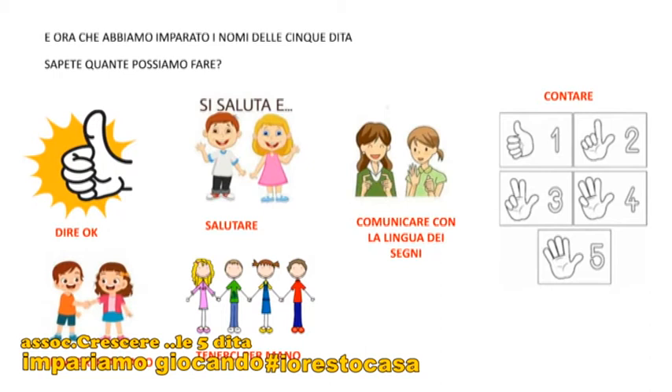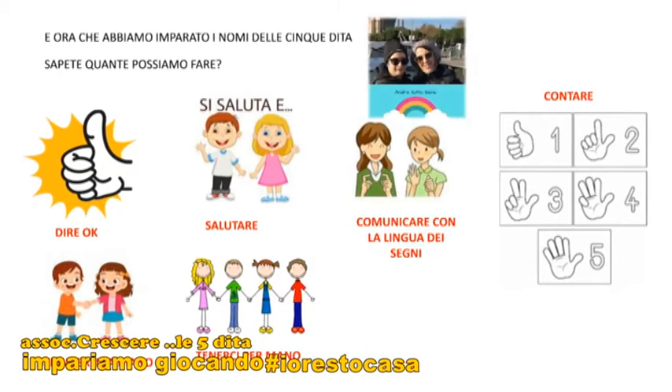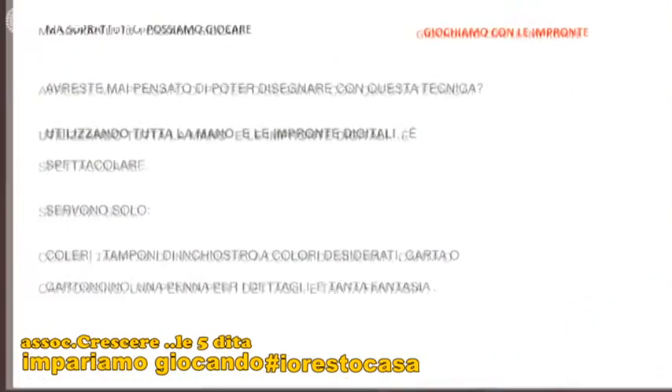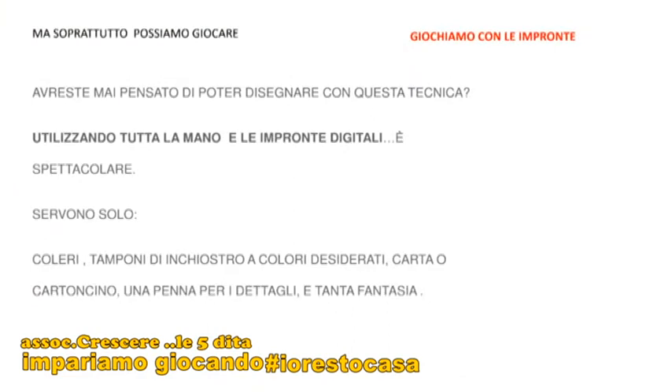Ora che abbiamo imparato i nomi delle cinque dita, sapete quante cose possiamo fare? Possiamo fare ok, possiamo salutare, possiamo stringerci la mano, tenerci per mano, contare, comunicare con la lingua dei segni. Ma soprattutto possiamo giocare.